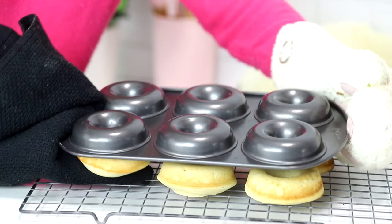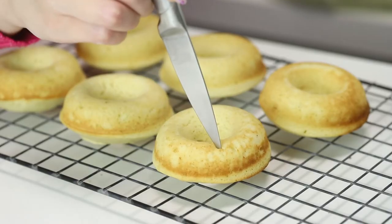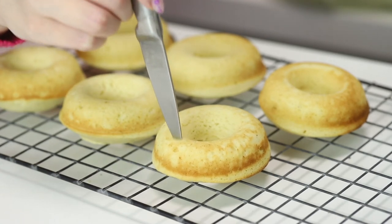Now these are right out of the oven. I'm going to flip them out onto their little drying rack, and while they are still warm, I'm going to get a sharp knife and cut two little holes on the top. This is where capybara-san's little ears are going to go.